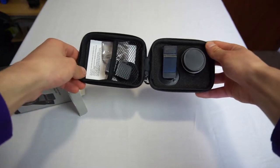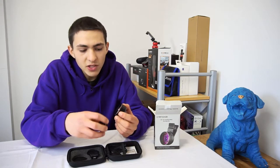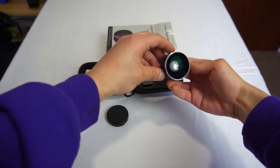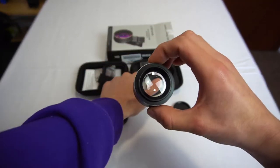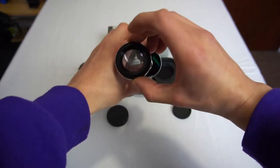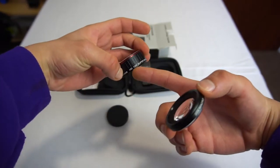This right here looks like the 128-degree super wide angle with the 20 times macro, and these are stackable. The 128-degree super wide angle is screwed onto the 20 times macro and the lens cap is on top. You can just screw them apart — you've got the 20 times macro and the 128-degree super wide angle right here.